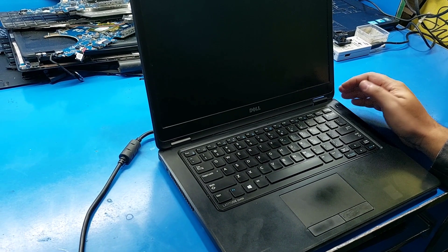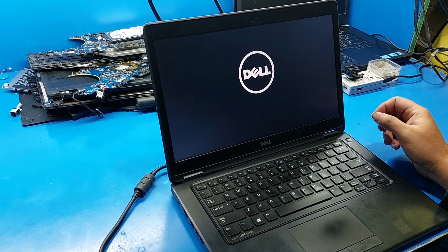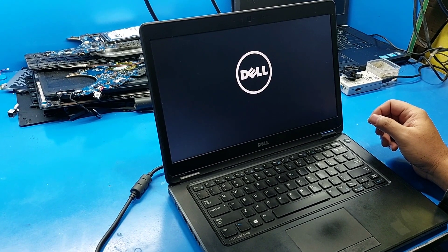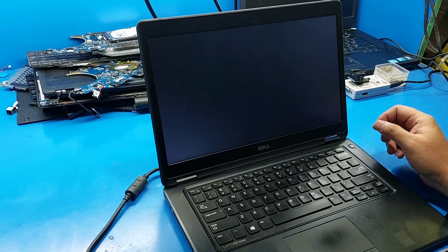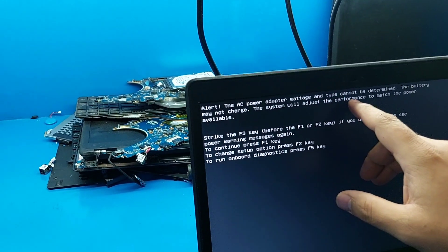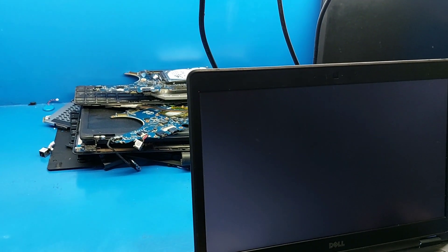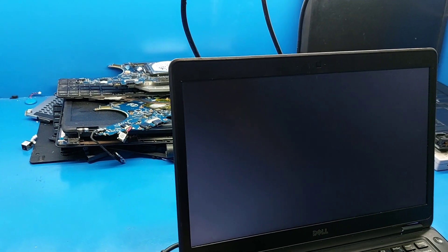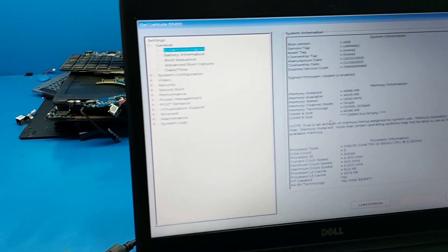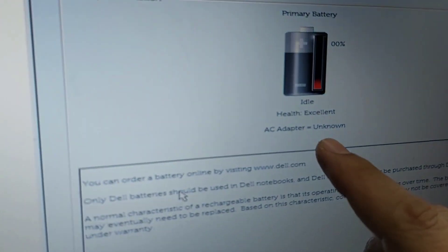Hello friends, welcome to the channel. Today we will receive this laptop with a plugged-in, no charging issue. You can see the AC power adapter type cannot be determined. In BIOS, you can see AC adapter unknown.